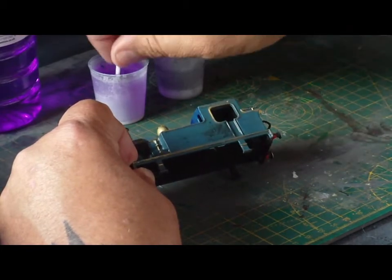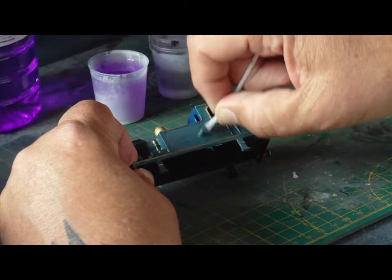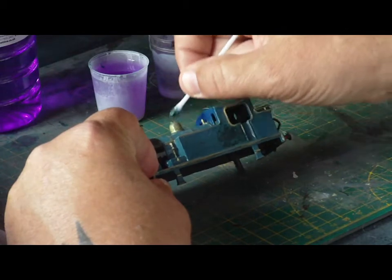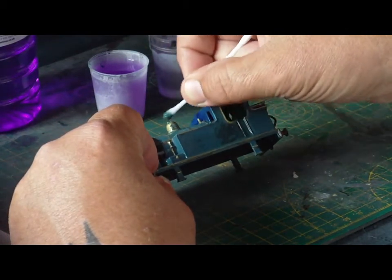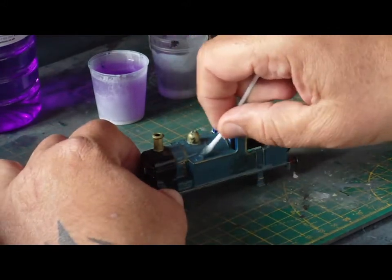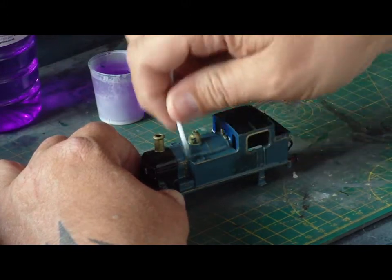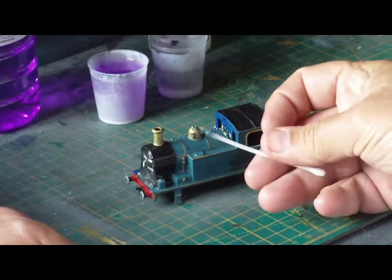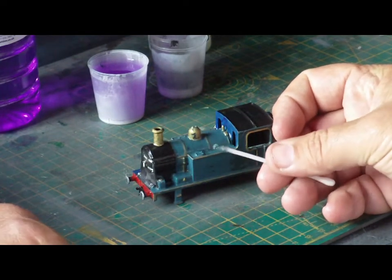It looks like this is a little early yet - it's taking it off but it's a little slow, so I might have jumped the gun with this one for the sake of the video. I'll pause for a little while, maybe give it another five minutes, because I normally give it even ten minutes. But you can see now the cotton bud is just full of paint, so that wasn't really worth trying yet.